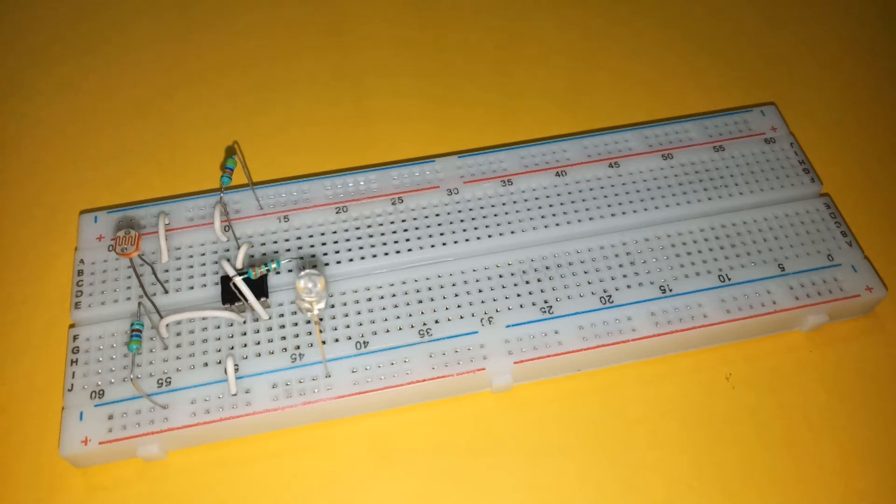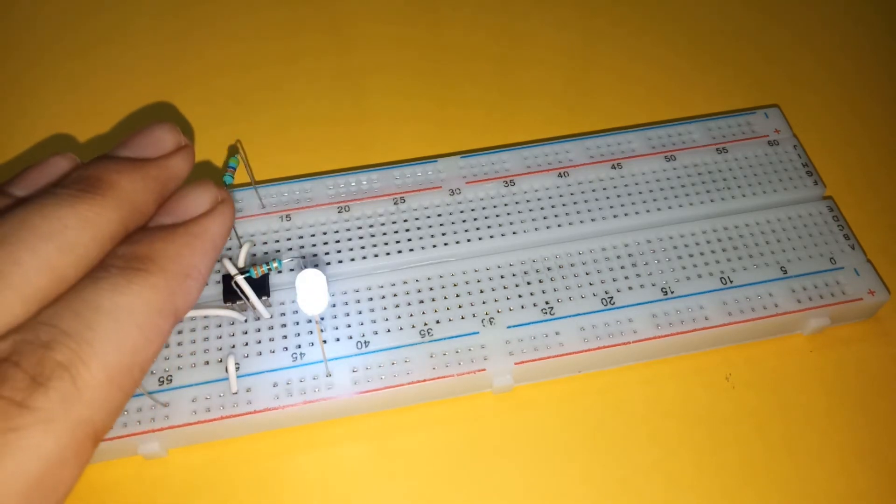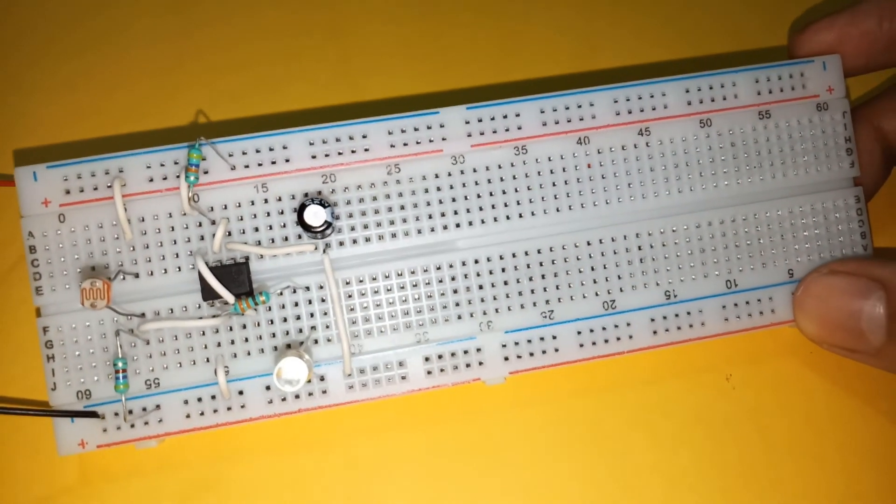Connect the LED with its cathode connected to the negative power supply and anode connected to pin 3 through a 330 ohm resistor. At this point it simply works as a dark sensor circuit. Then add a 47k capacitor with its positive terminal connected to pin 6 and negative terminal connected to the negative rail.